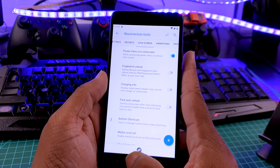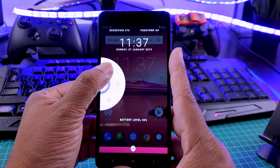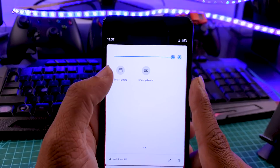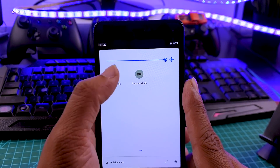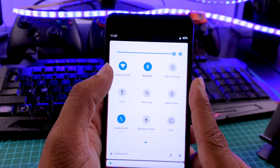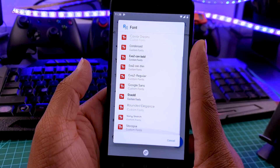There are plenty of other features like pie gestures, smart pixels to save your battery, a dedicated gaming mode, a battery saver, and you can change your font with this ROM — and that's amazing.